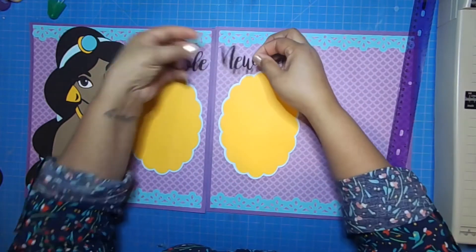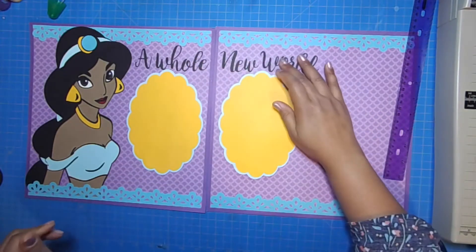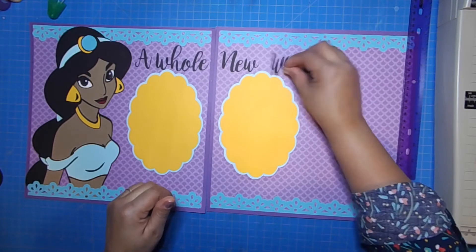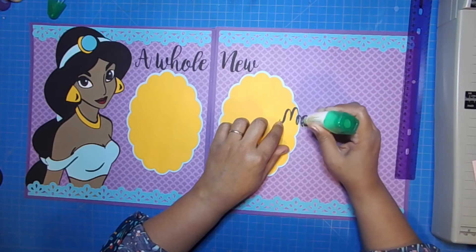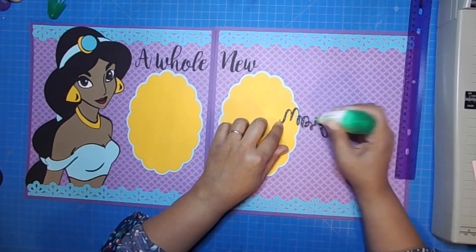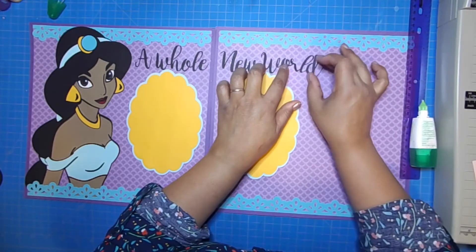Mulan is my favorite princess, but Jasmine comes in second place for me — I love those two. I really love the way this layout came out, very simple, just like the Mulan layout was. But I love the way the two princesses came out, and in this large size you can really appreciate all the paper piecing.